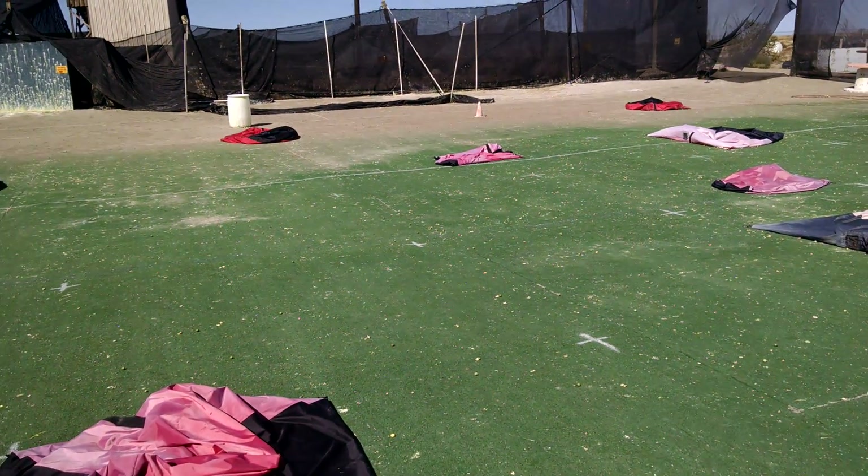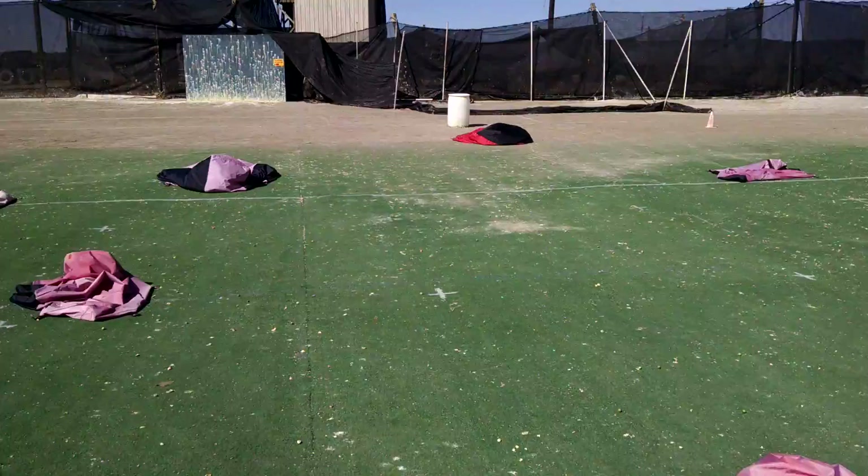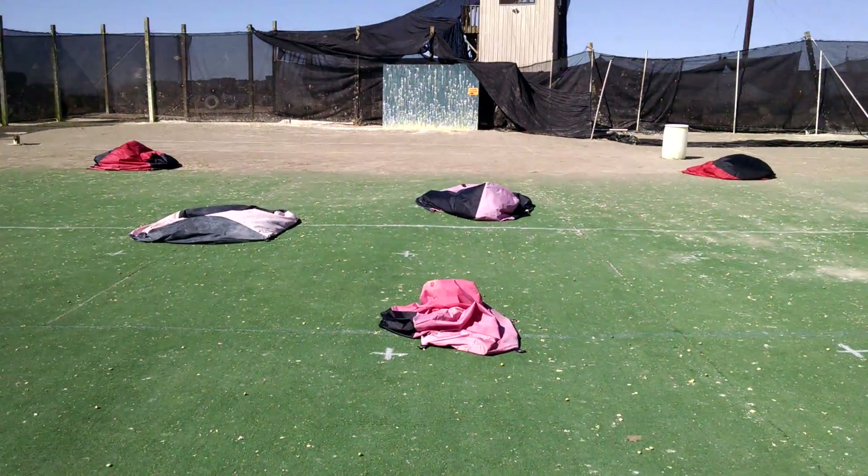We are inflating 10 bunkers. We're going to move over to the tower so we can get a better view while they inflate.